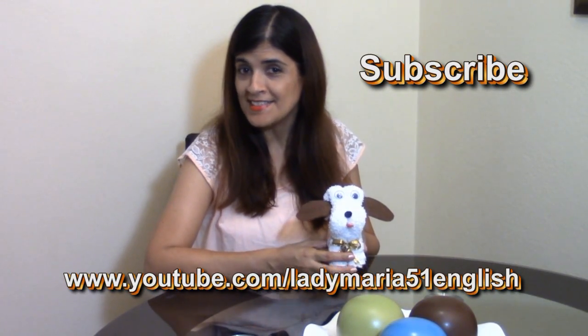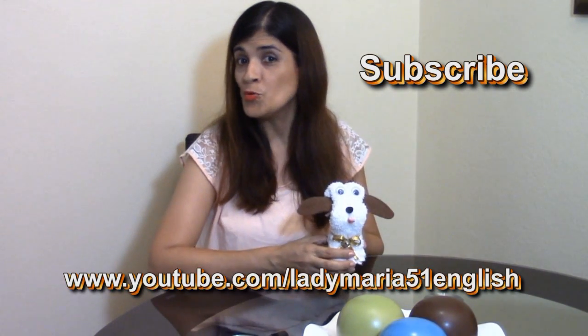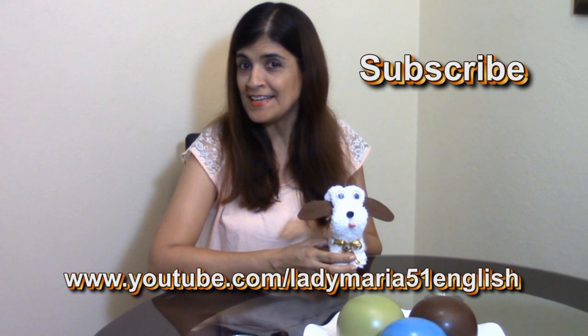Hi! Do you want to know how to make this little cute puppy? Go to my channel LadyMaria51English and subscribe! In this channel you will find the video of how to make this little cute puppy, and another craft.